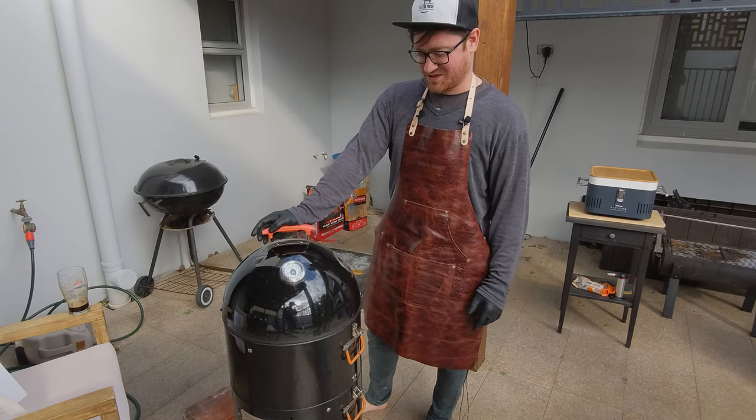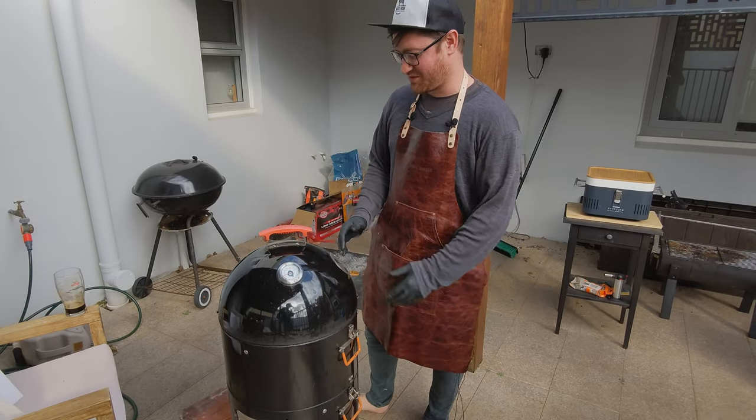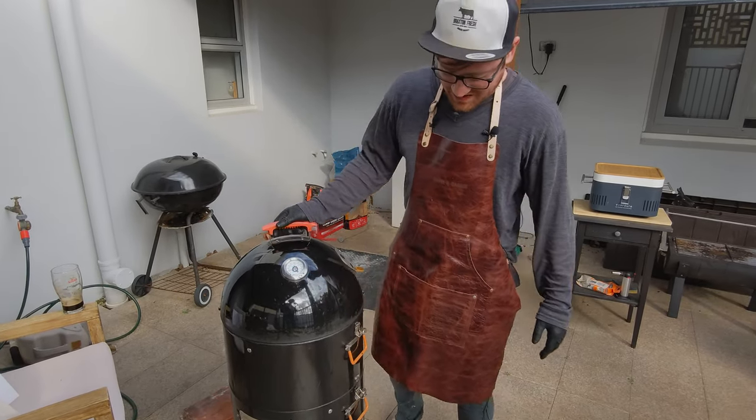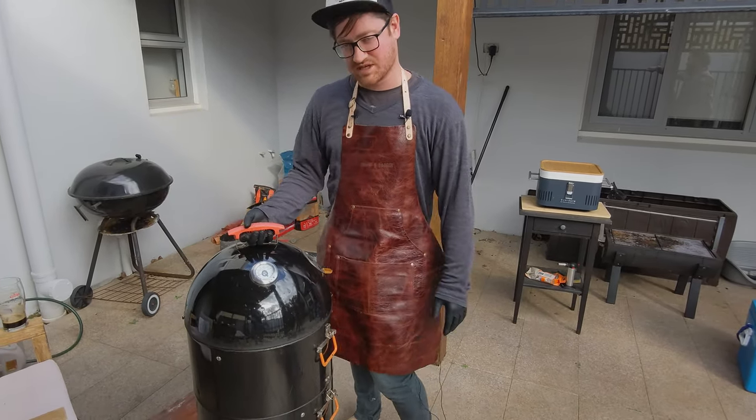G'day Smokin' Dagger fans, let's talk barbecue. Today we've got the Pro-Q Frontier, their mid-range barbecue — they also come in a larger size. This is one of the competitors to the Weber Smoky Mountain.